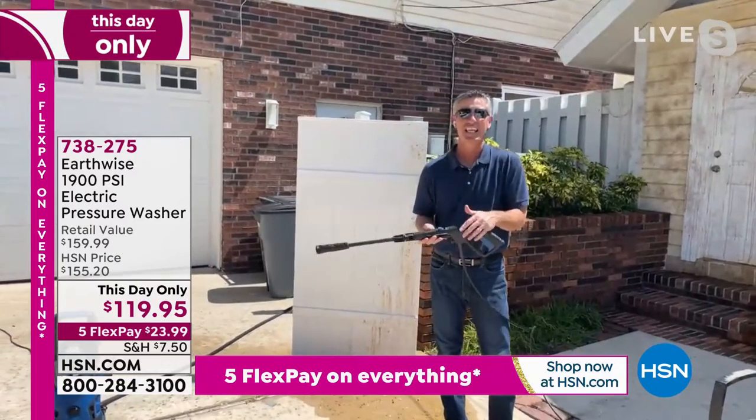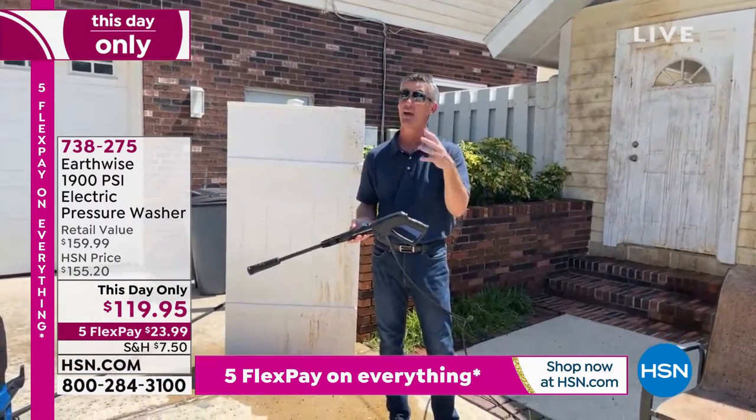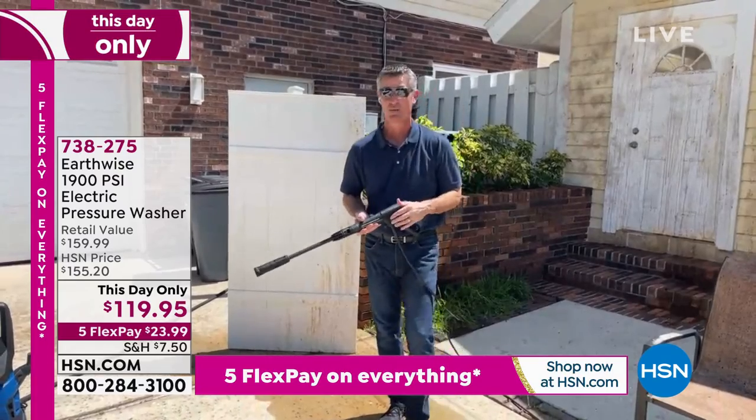This is really fun. This is the easiest job that you have to do outside. There are a lot of heavy-duty jobs outside — this isn't one of them. Super easy.